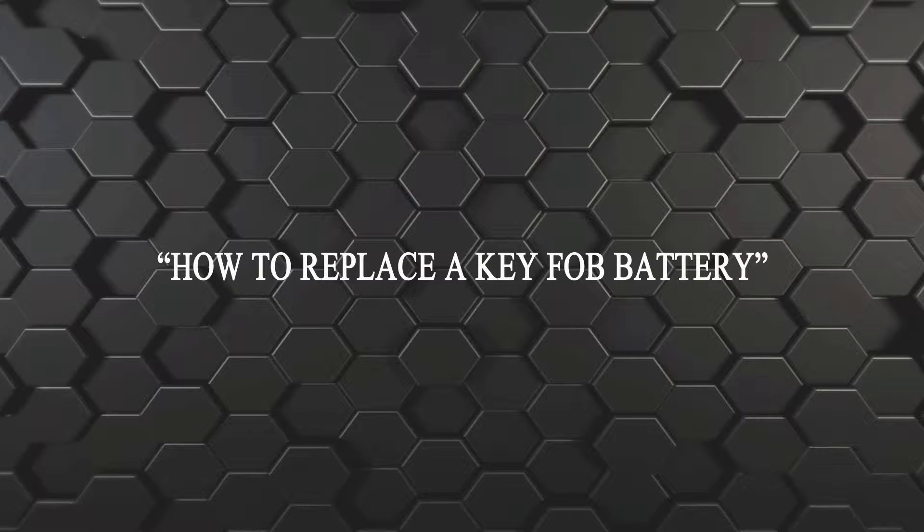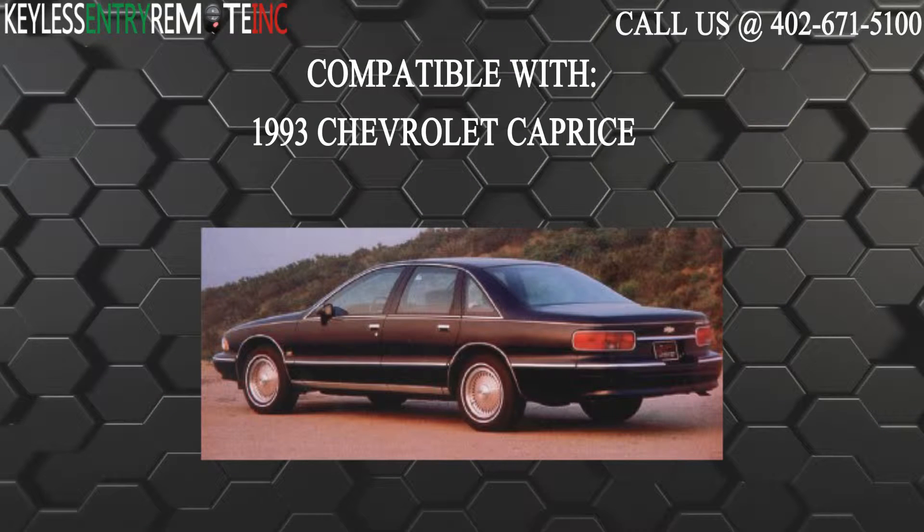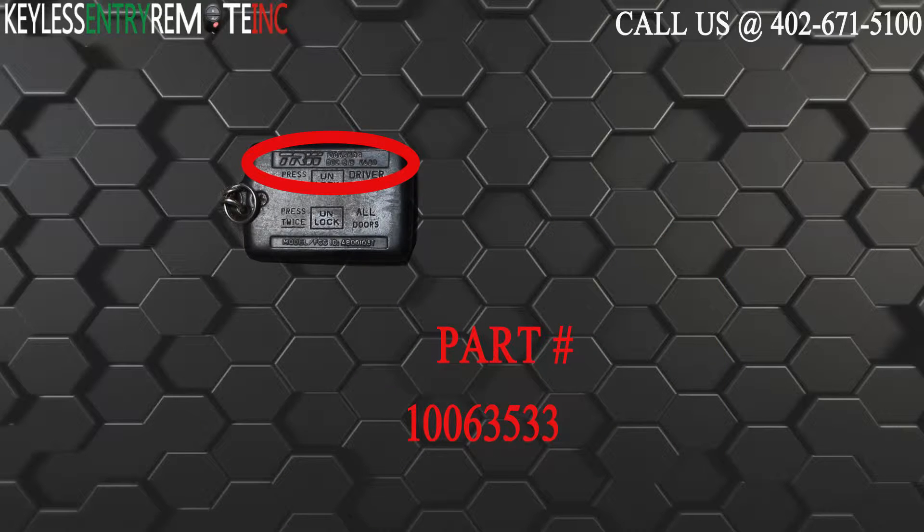Hi, today from Keyless Entry Remote I'm going to show you how to replace a key fob battery. The key fob I'm showing you today is compatible with the 1993 Chevrolet Caprice. The part number for this key fob is 10063533.